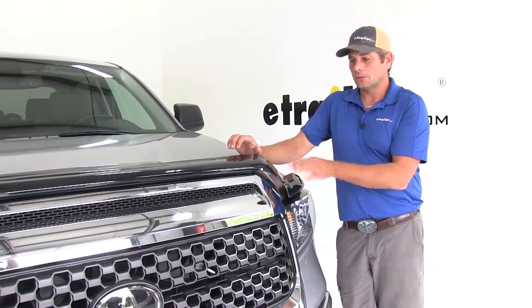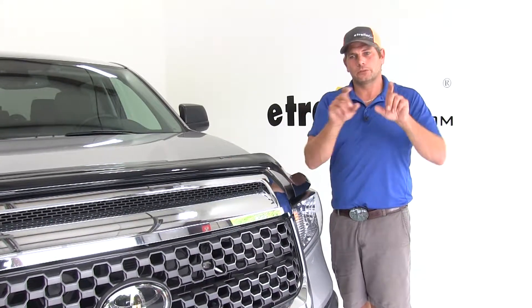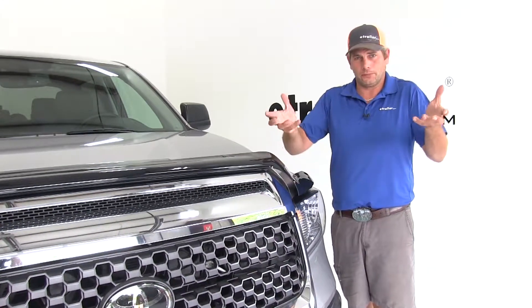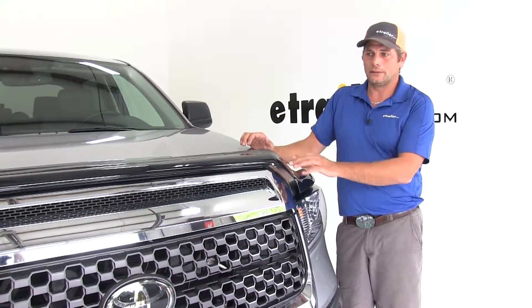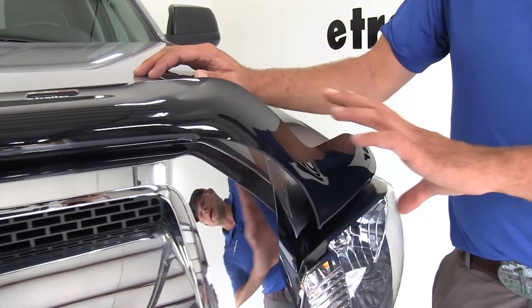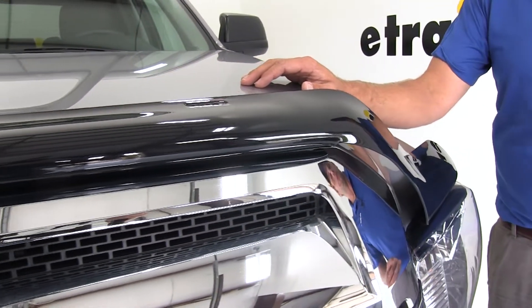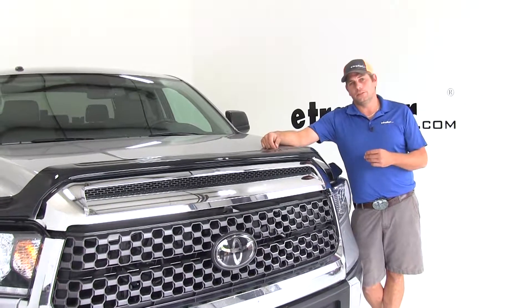Just like on our Tundra here, all of these are designed to be an exact fit for your vehicle. So we're not just taking a universal piece of plastic and trying to bend it and flex it and make it work. This has been designed exactly just like WeatherTech's floor mats — they get an exact map of the front of the vehicle to help ensure it's going to fit each and every time.